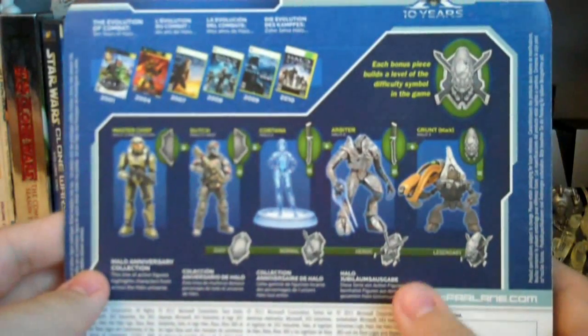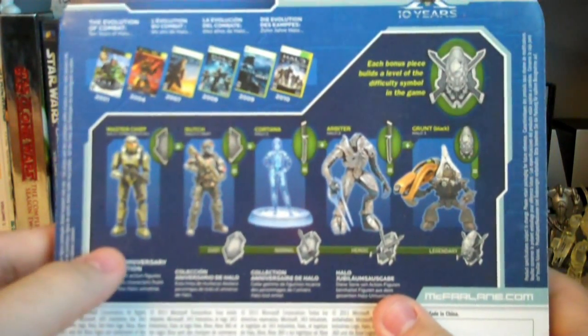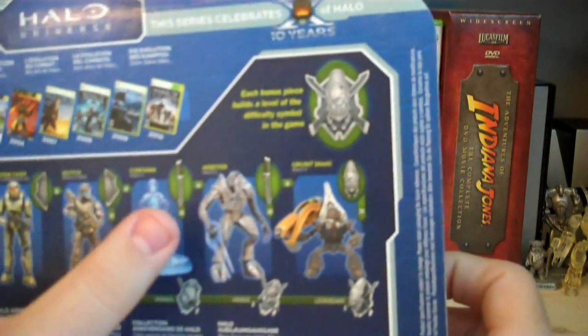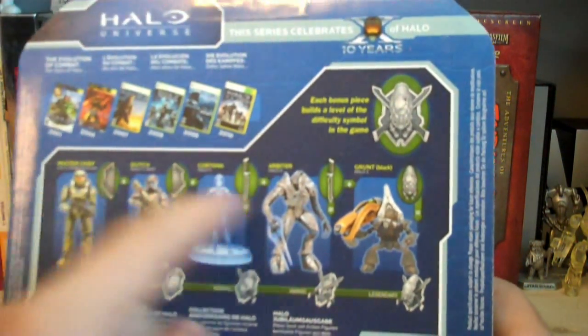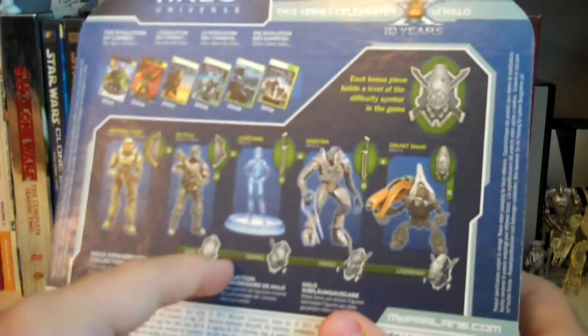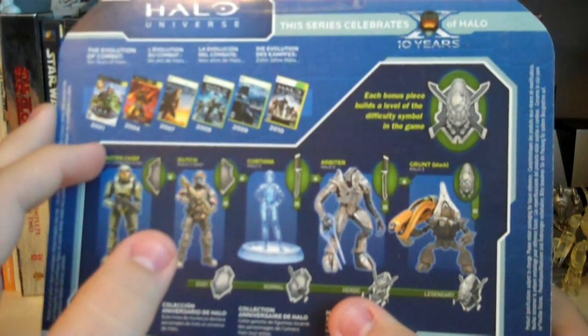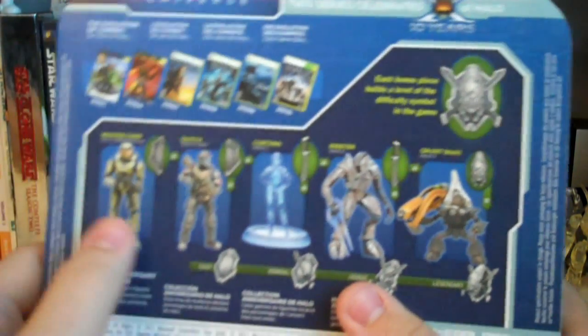On the back we have all the other figures from Halo Anniversary Series 1: the Combat Evolved Master Chief, Dutch, Cortana, the Halo 2 Arbiter, and the Grunt Spec Ops which I'm currently reviewing. It also shows all the Build-A-Type items included with the figures and the different difficulties you can build. Up on the top are all the Halo games released to date from Combat Evolved all the way up to Halo Reach.